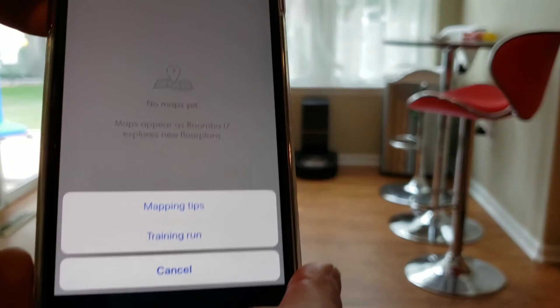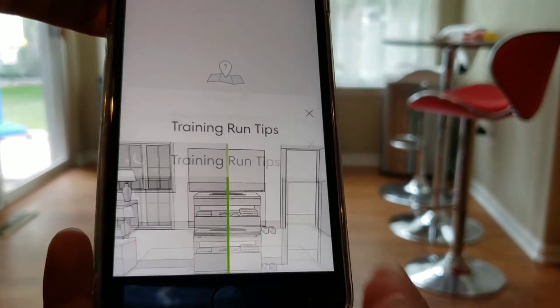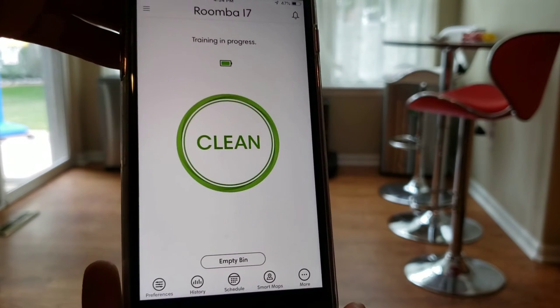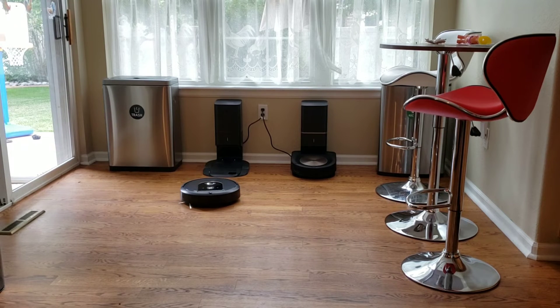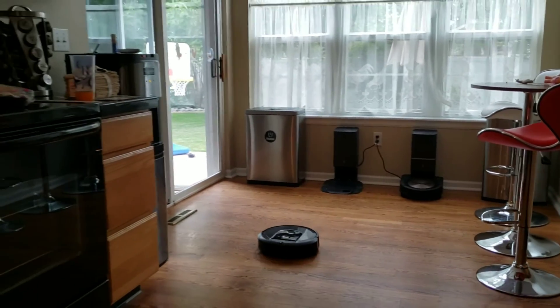You can also have it vacuum and it will still map as well. Once you select the training run tab, it gives you a little information about making sure all the doors are open and everything's picked up. The robot will continue moving forward until it hits a wall or an object, then rotate and go the other direction. Once it gets to the edge of the wall, it will do a perimeter sweep to create a layout of the room.